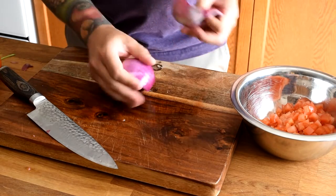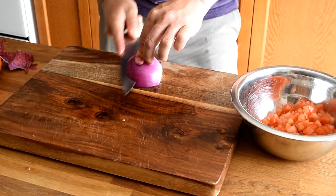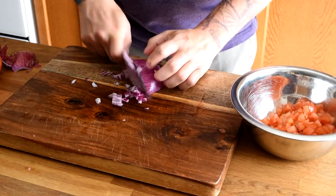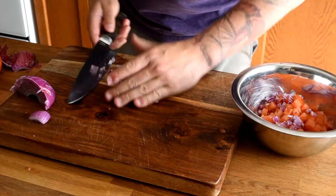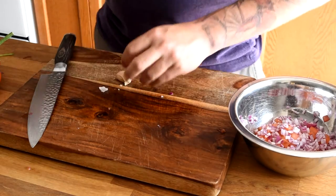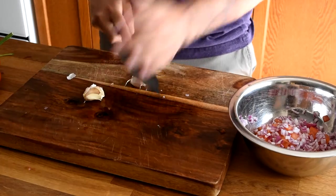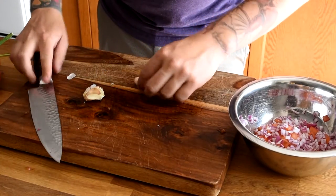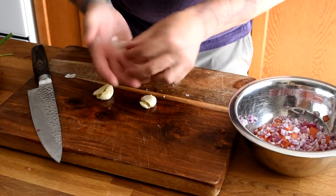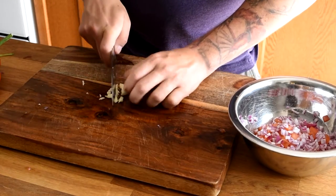Finely dice the red onion and add that to our bowl. Next we're going to take a couple cloves of garlic — just crush it to loosen the skins. That's how I like to remove the skins of garlic: just pressing down with your knife, applying some pressure, and you'll see the skins peel right off just like that. Then we're just going to chop this and add it to our bowl.